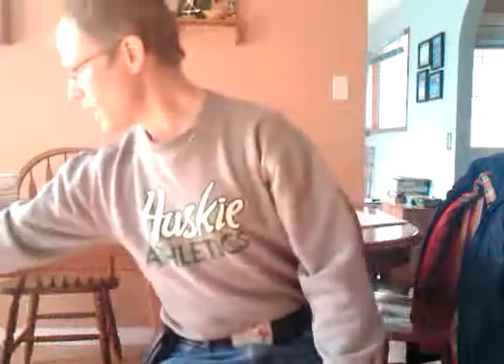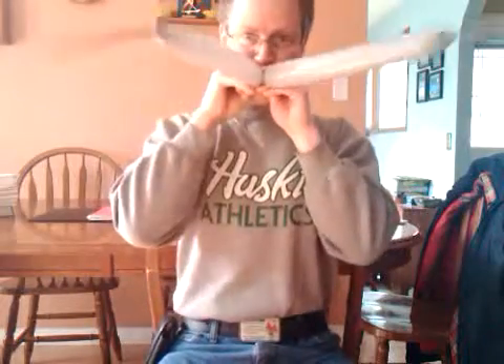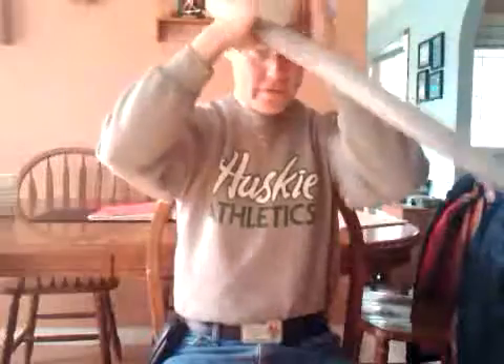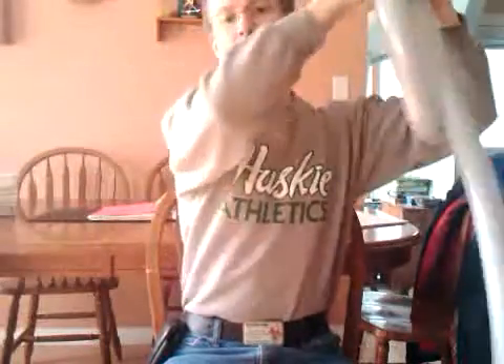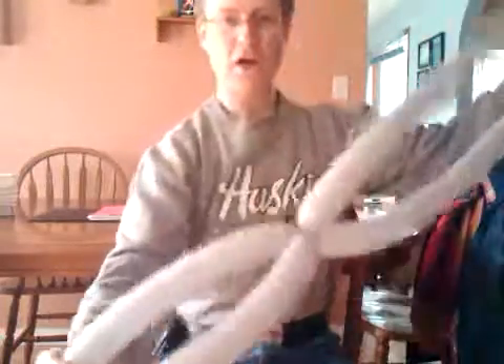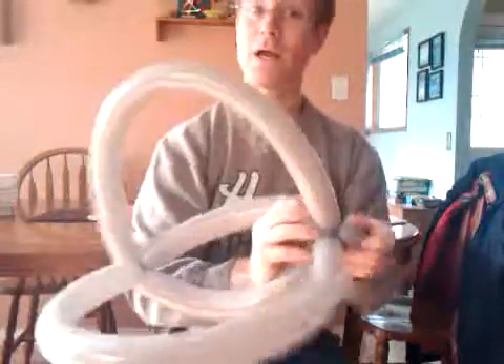We'll put that down and grab a couple of gray balloons. We'll blow those up all the way and slightly soften. Tie them together. Check the head size. Wrap one through — that locks it in place right to the end. Grab a little bubble right there on each end. Now we're going to do the wings.